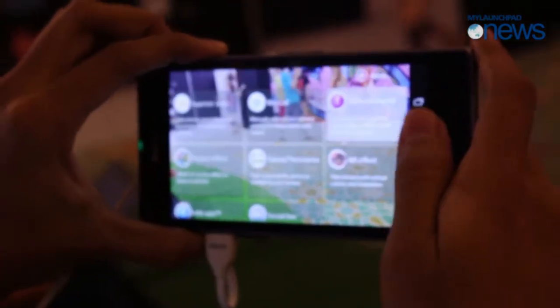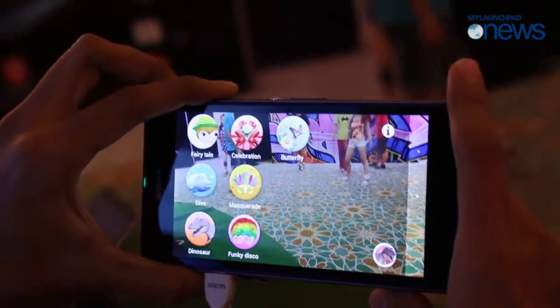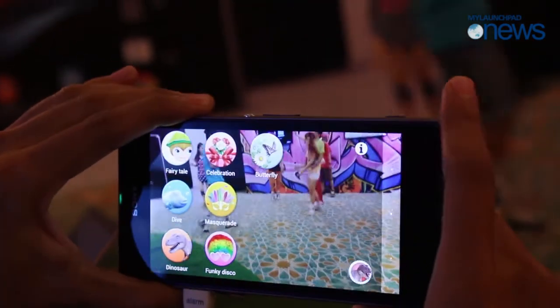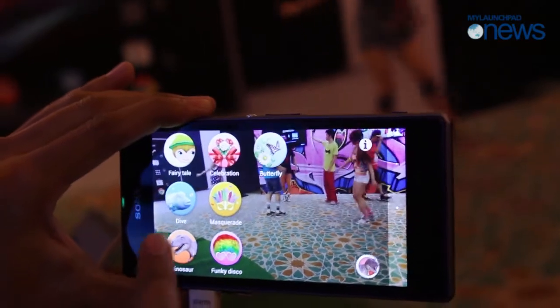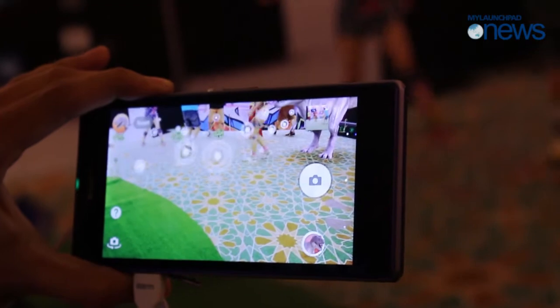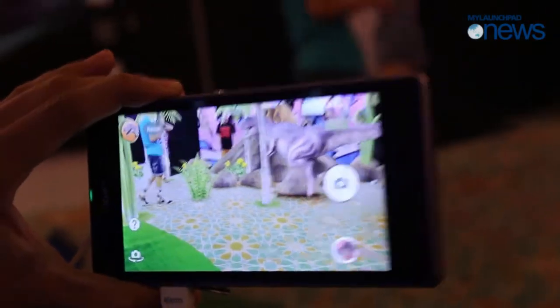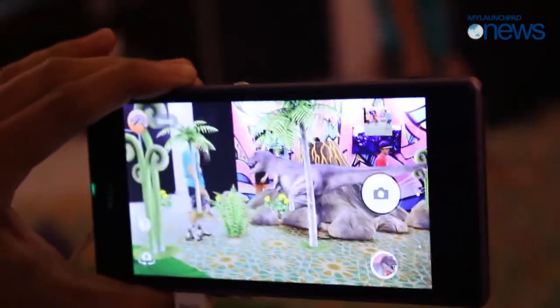Another new cool feature is the AR Effect. You can see there are 7 selections. The best one is the dinosaur — you can see the T-Rex interacting with the scene. Look out!